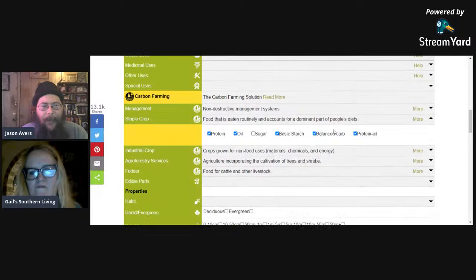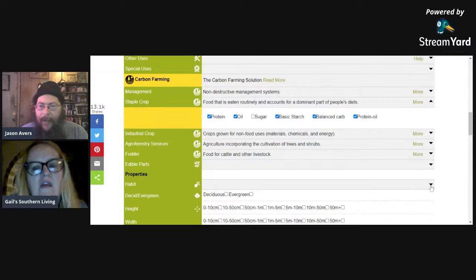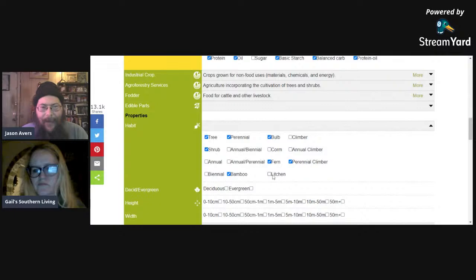Under habit we want trees, perennials, perennial climbers, ferns, bamboo, and shrubs — those are pretty much always perennial. You can also select annuals, biennials, corms, and even lichens. You can choose deciduous or evergreen, select the height you want, and for zone we have both UK hardiness zones and USDA hardiness zones. I'm going to pick zone seven — smack dab in the middle.